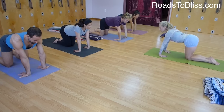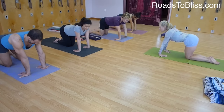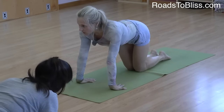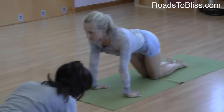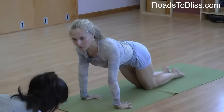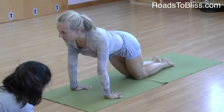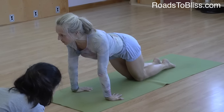Now shift yourself forward like you just did in Chaturanga 2, and keep your shoulder blades away from your ears and the sides of your navel lifted. As you shift forward, is there less stress or more stress on your wrists?